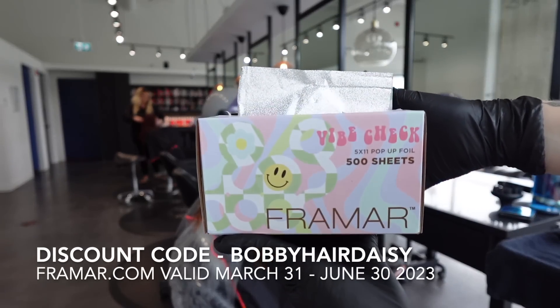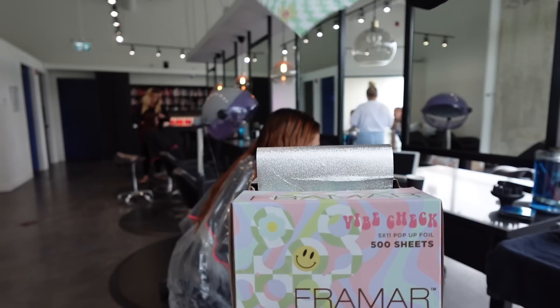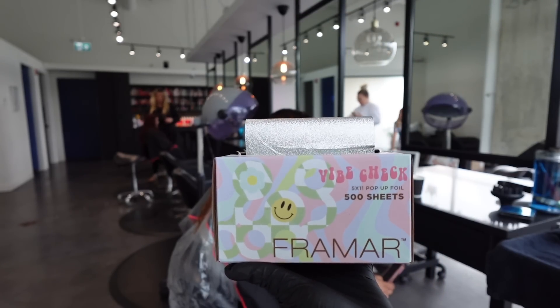Look what I got in the mail — the new Framar Vibe Check foils! Aren't these the cutest thing you've ever seen? I love them and I can't wait to use them on my client today.